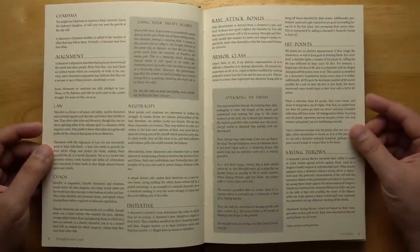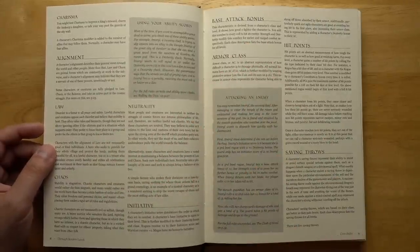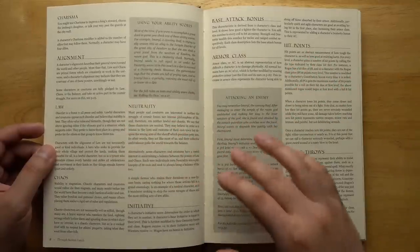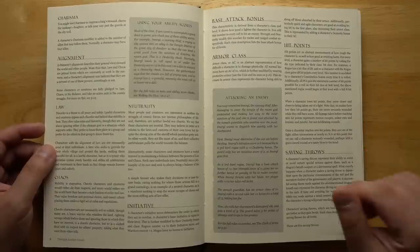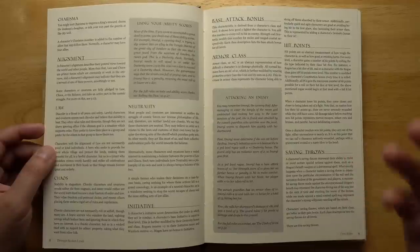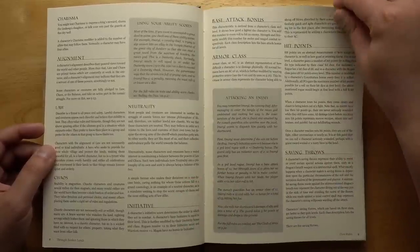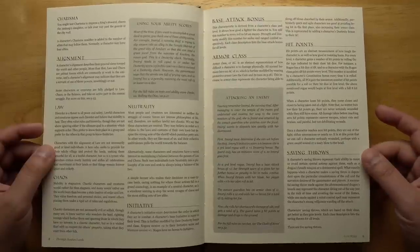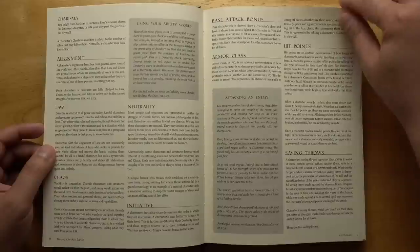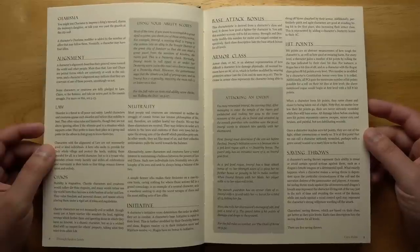Alignment is a bigger deal here. You have the alignments of Law and Chaos, and Neutrality or possibly the Balance. Unlike in more modern D&D, Law and Chaos aren't really personality types so much — they more represent actual allegiances, cosmic forces that your character can be allied with or not. If you're on the side of Law, there are actual beings that will recruit you to accomplish Law's goals. And Law and Chaos do not necessarily map onto good and evil.